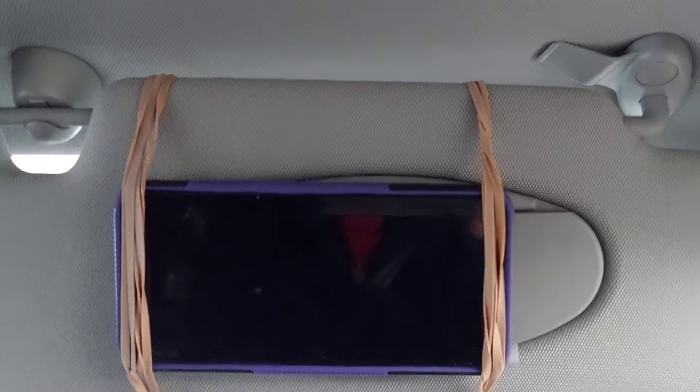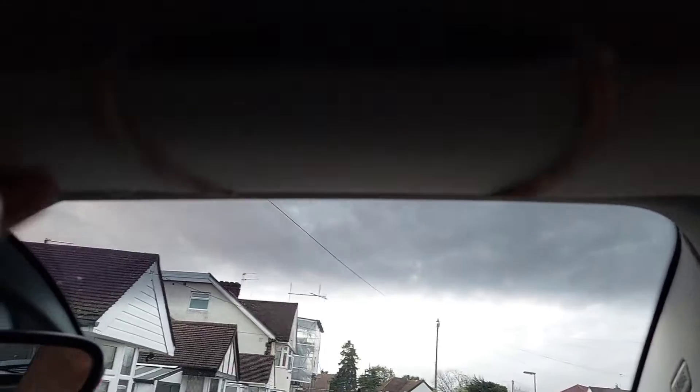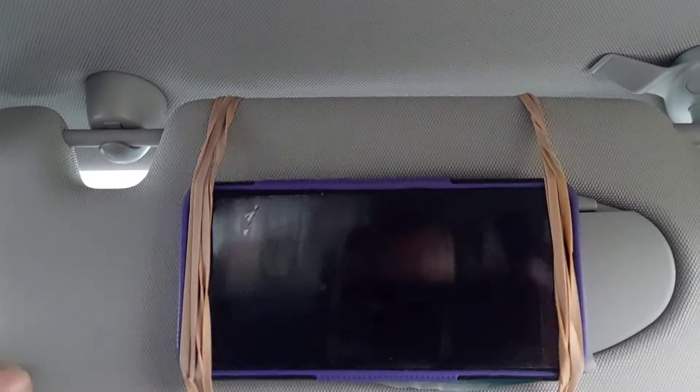It's a virtually permanent thing and I can't see any downside. If you want your phone out of sight of prying eyes, no problem — just close it up. And of course it's adjustable as well, you can have it however you like.